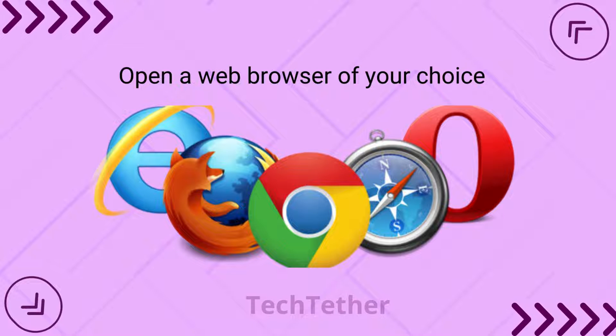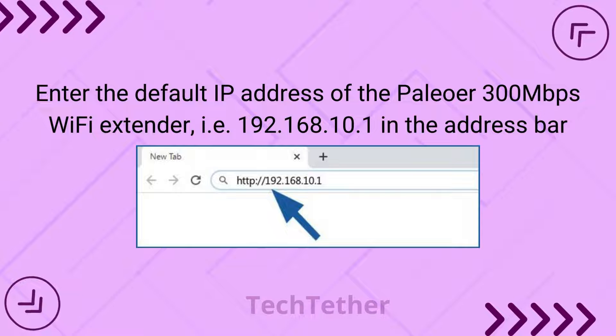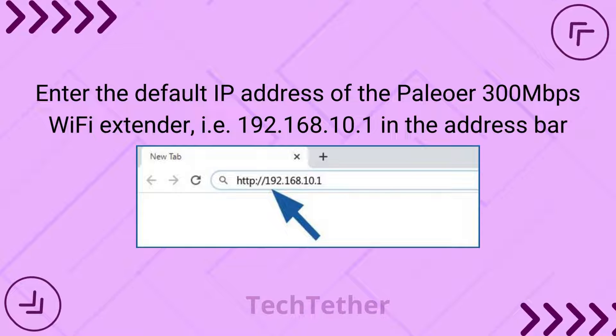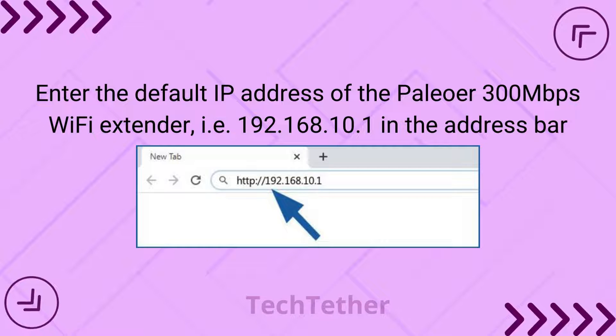Open a web browser of your choice. Enter the default IP address of the Paleo 300 Mbps Wi-Fi extender — 192.168.10.1 — in the address bar.